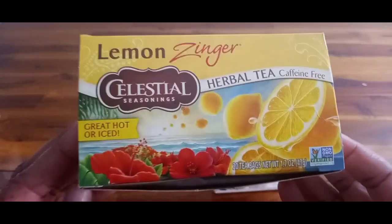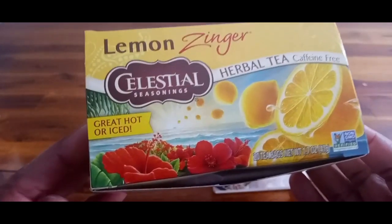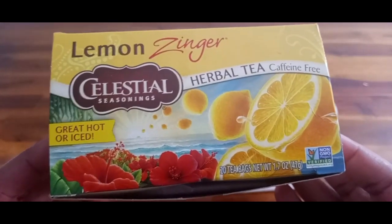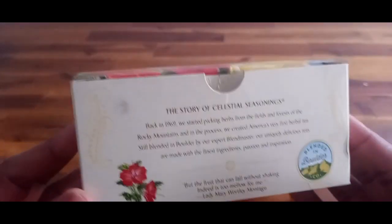This is Lemon Zinger tea by Celestial Seasonings. It's an herbal tea and it's caffeine free, which is one of the reasons why I like it and enjoy it.